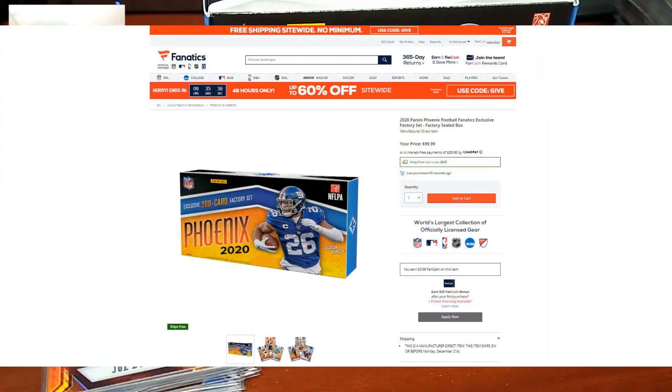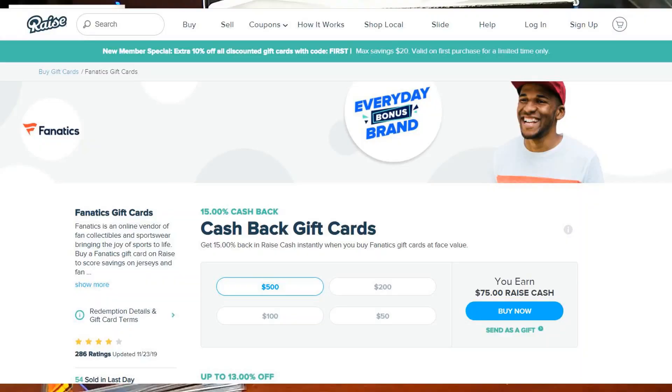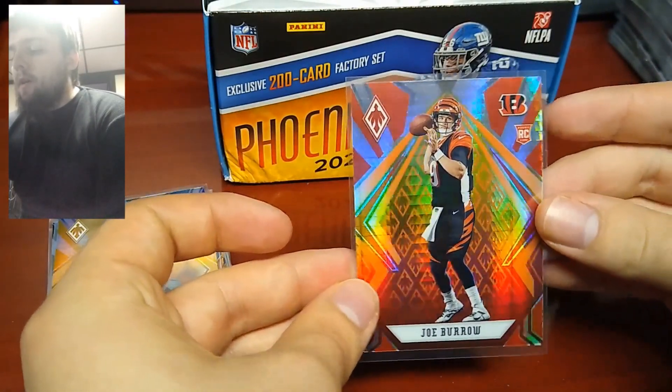This set was $99.99 on the Fanatics website. They are still in stock as I'm recording this video, so I'll have a link in the description. I'll also have a link to the Raze website — if you purchase your Fanatics gift card through Raze, you'll receive 15% cash back which can be used for another future gift card purchase, whether it be Fanatics, eBay, Walmart, or another retailer. If you sign up with the code in the description, you'll get an additional $5 off, so you can effectively get your cost down to about $80 plus tax when you use Raze.